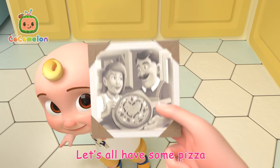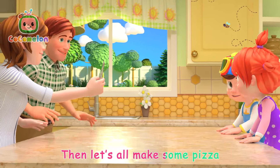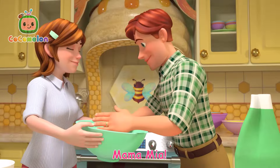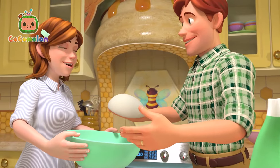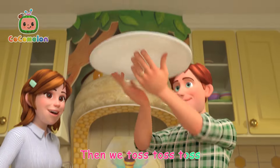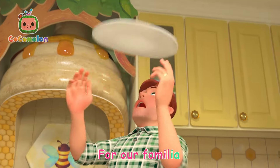Let's all have some pizza! You want to eat some pizza? Then let's all make some pizza! Mamma Mia! Start to knead the dough, then we toss, toss, toss. Yummy, yummy pizza for our Familia!